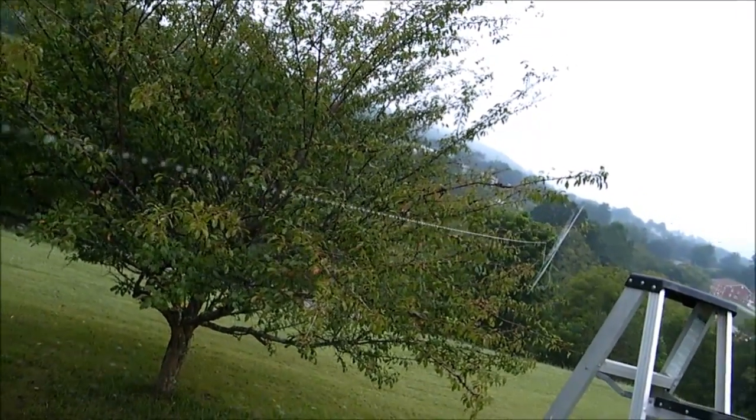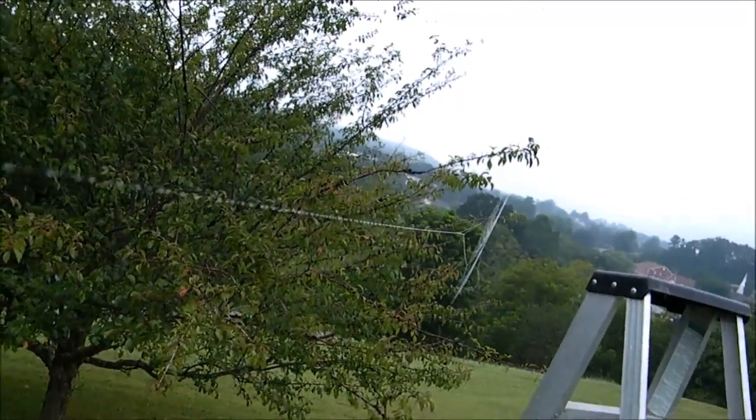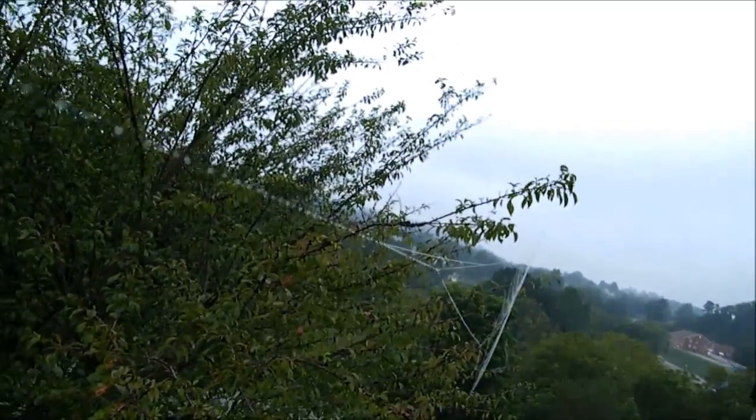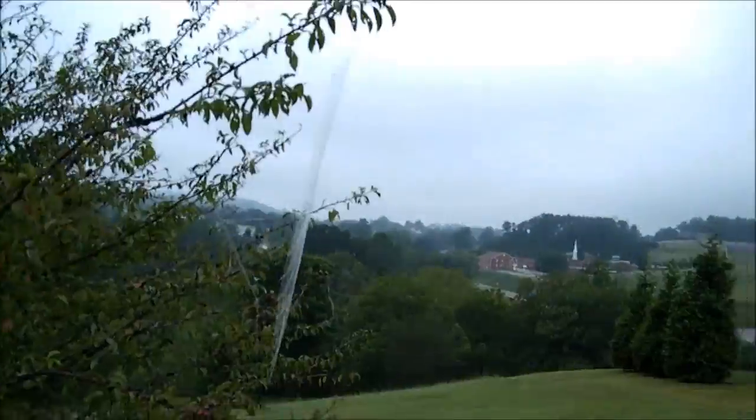It's like a bridge stretching all the way to that tree over there — just a bridge spanning across.